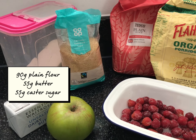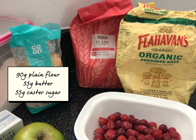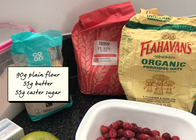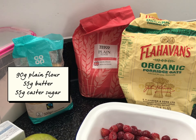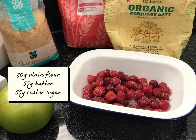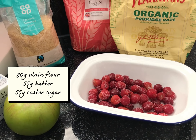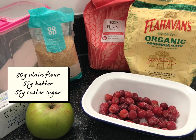I'm making a crumble today so I have my butter and caster sugar, plain flour and I have some oats and demerara sugar that I'll pop on the top to make it a little bit crunchy. I'm going to make apple and cherry — I have some cherries in the freezer that I picked from the garden, so this is a very easy, simple crumble mix.